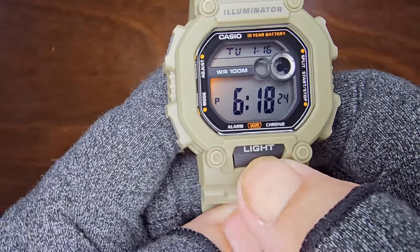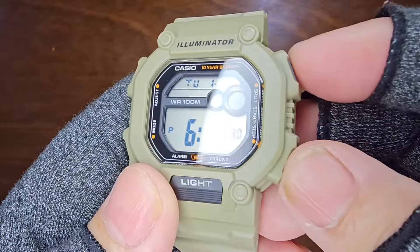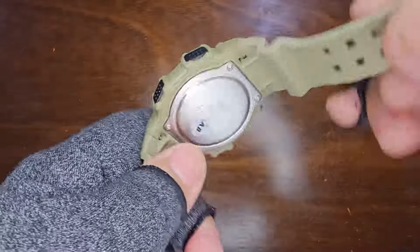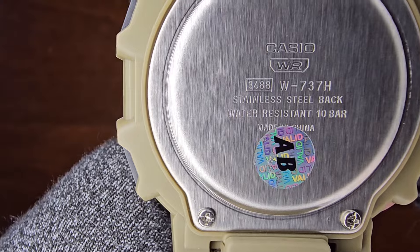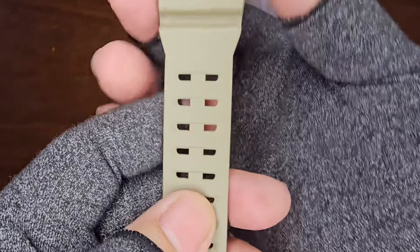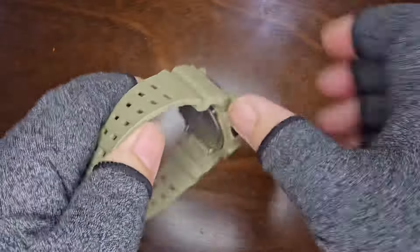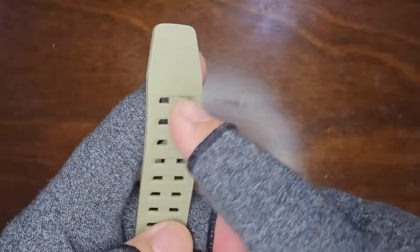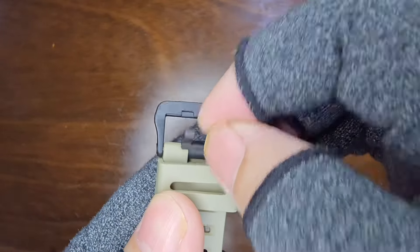The watch boasts easy access to the light button, and all four buttons are user-friendly. The stainless steel case back displays the module and model numbers clearly. While the strap feels a bit firm, it exudes a rugged and durable quality with its double hole design. The black hard plastic buckle with a double prong complements the overall design.